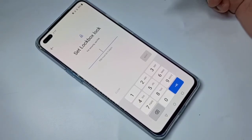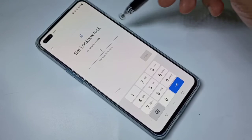Now let me try to open Lockbox. See, it's not asking for the old password anymore — it's asking me to set a new password.